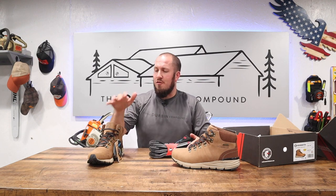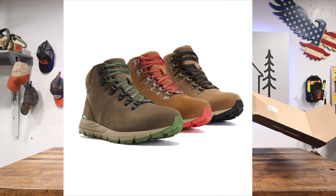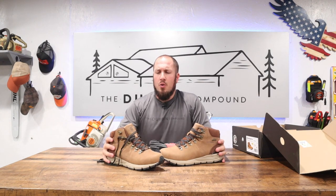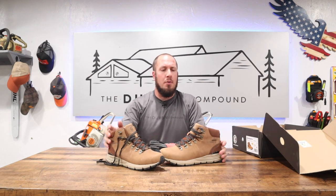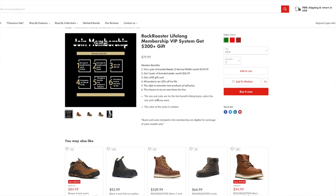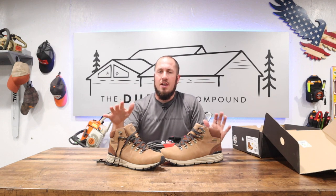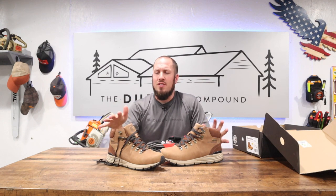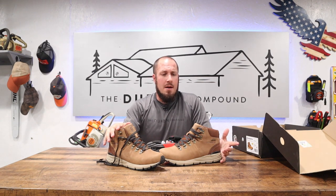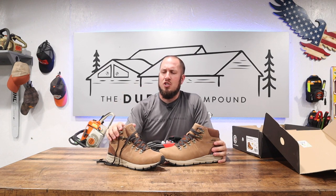One thing I wanted to talk about is their VK boots. On their website, these are the VK 6253 — waterproof hiking boots in a six-inch model. Right now they're on promotion through their membership program. The membership costs $80, and for that you immediately get three pairs of socks and a free pair of boots to get you started. These boots are usually around $140 to $160, so you're definitely getting a great value. I'll put links in the description below.